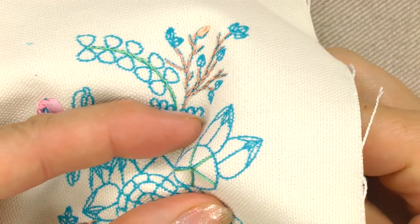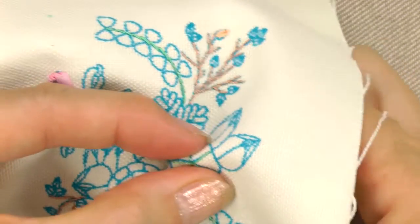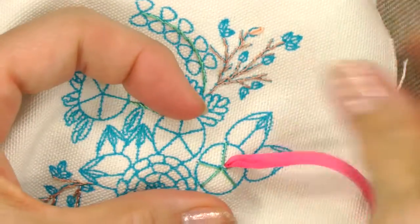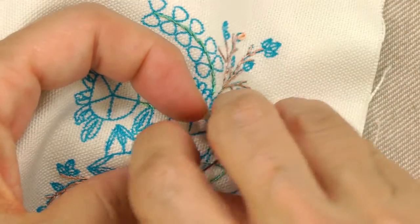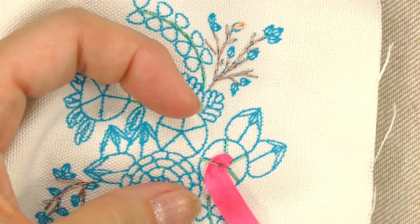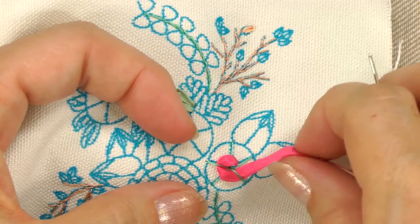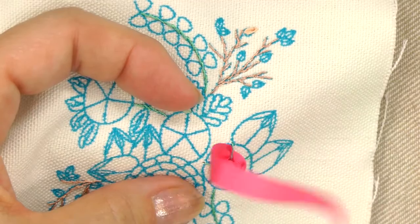Bring your prepared needle up at the center of the web at one spoke. You're going to skip a spoke and insert the needle under the next one. Skip the next spoke, insert the needle under the next. Since there's an odd number, as you continue around, the ones you went under the first time you'll go over the next time.